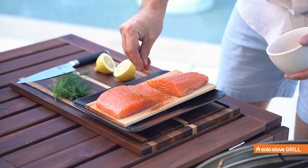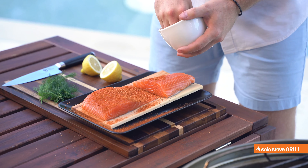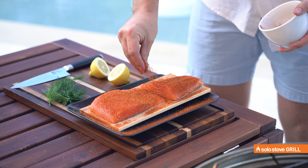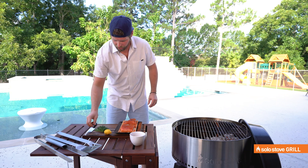Dust it with a little bit of our rub and be very liberal with this, because you're only seasoning just the outside of it. And then we're going to do a little lemon juice on top — that kind of helps the rub set and soak in. A little fresh lemon juice and then a little fresh dill.